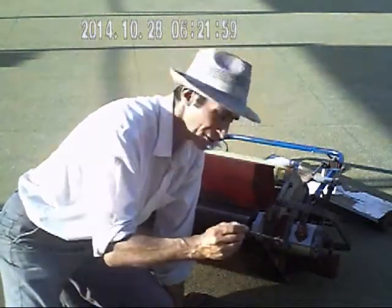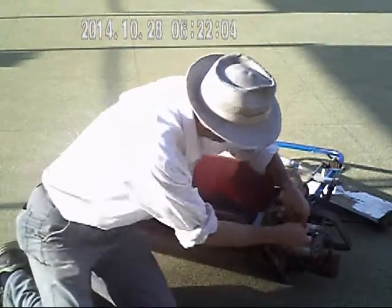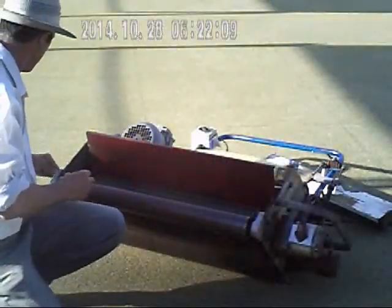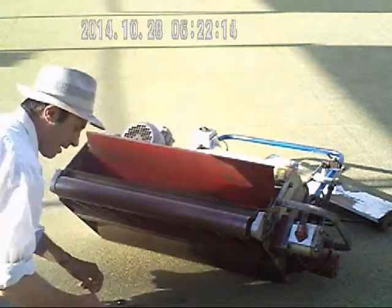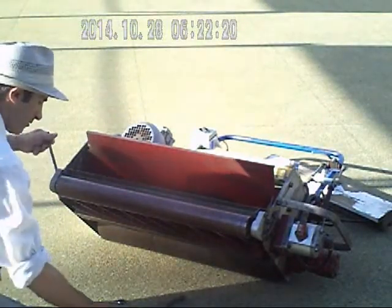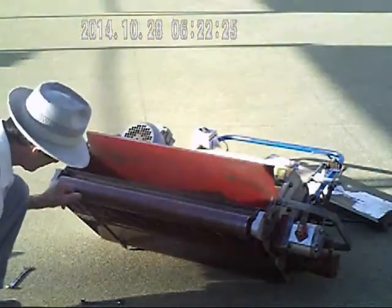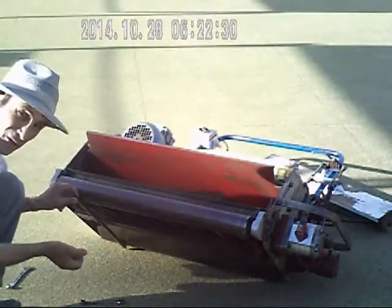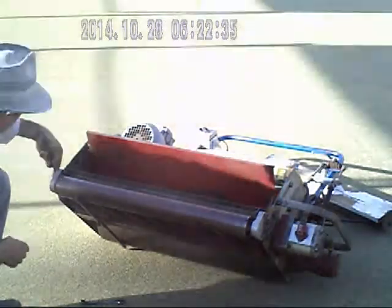I normally undo the adjustment screws, same on this side. And then I undo the lock nut. Get your gauge on, check it down, see it tightened up, and do your lock nut up.